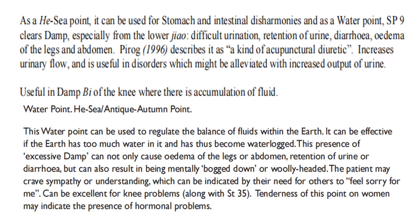As a he-sea point, it can be used for stomach and intestinal disharmonies. As a water point, Spleen 9 clears damp, especially from the lower jiao: difficult urination, retention of urine, diarrhea, edema of the legs and abdomen. Pirog describes it as a kind of acupunctural diuretic.